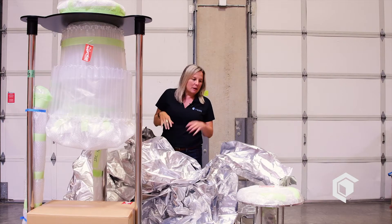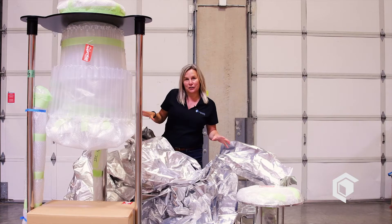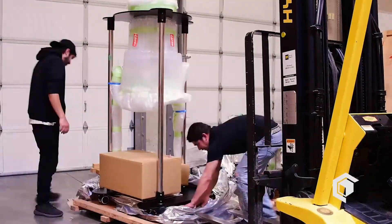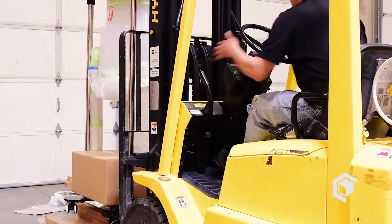The good news is that both the mobile cart and the actual reactor stand are on casters. I would recommend a forklift to gently get them off the pallet, and then we can roll them right where we want them.